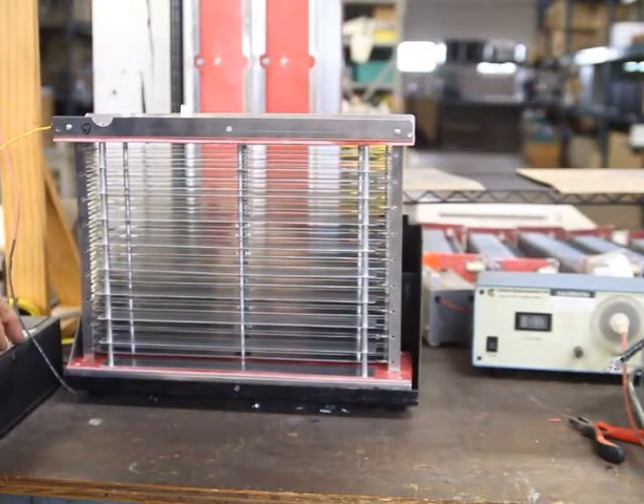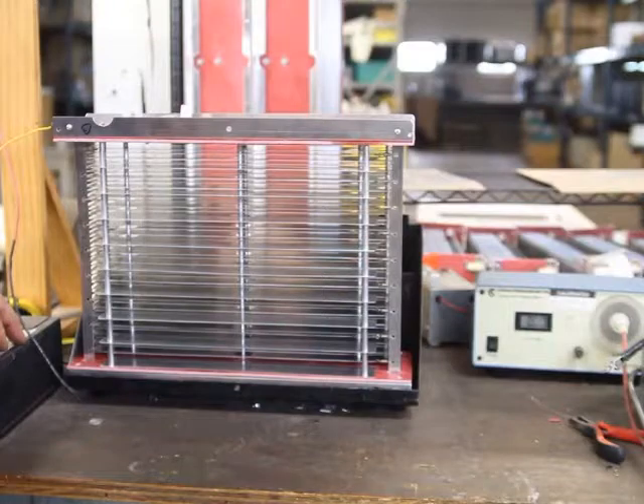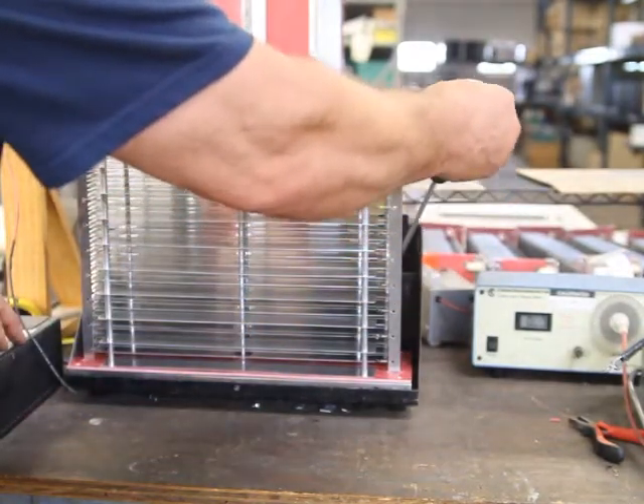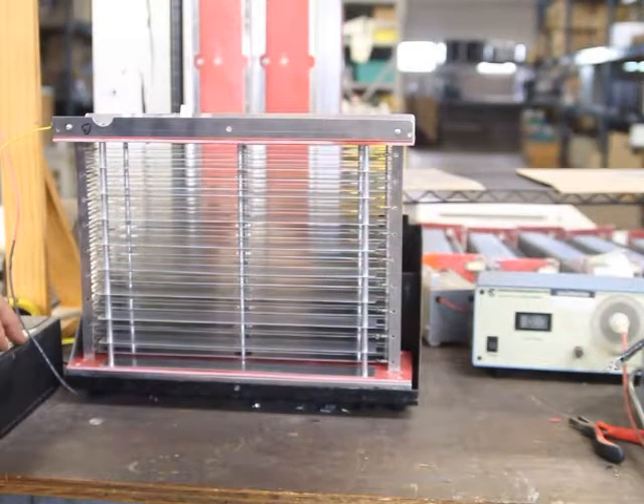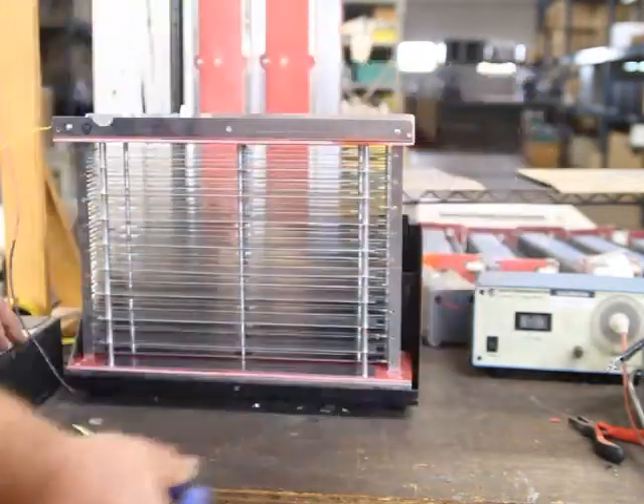We've got the cell back into place, in the test fixture, and I've applied power to it — no zapping. The emery board did a good job. Just to show you there is power running through it, you can see it is indeed live. That's what happens when there is a short — you get that kind of an arc.